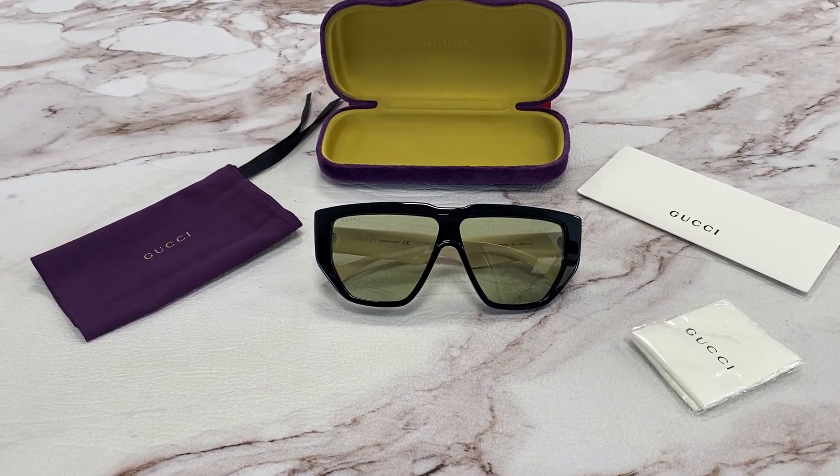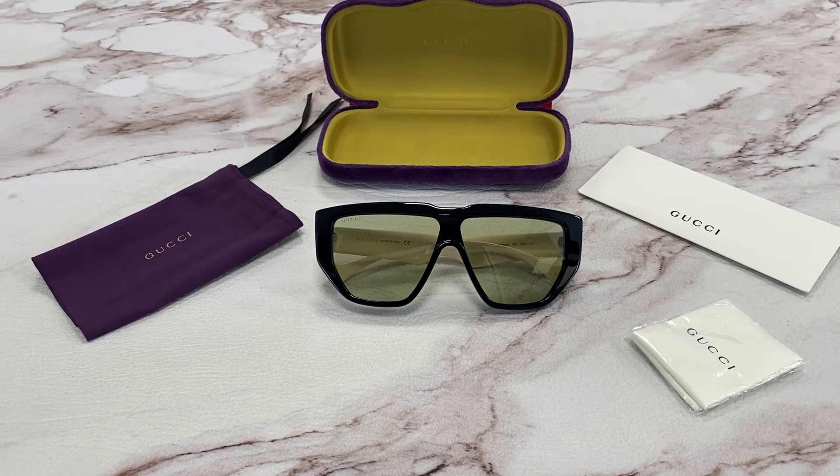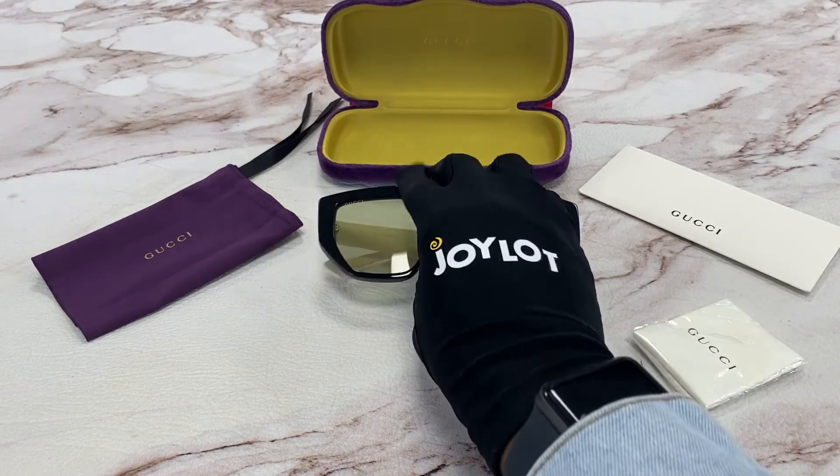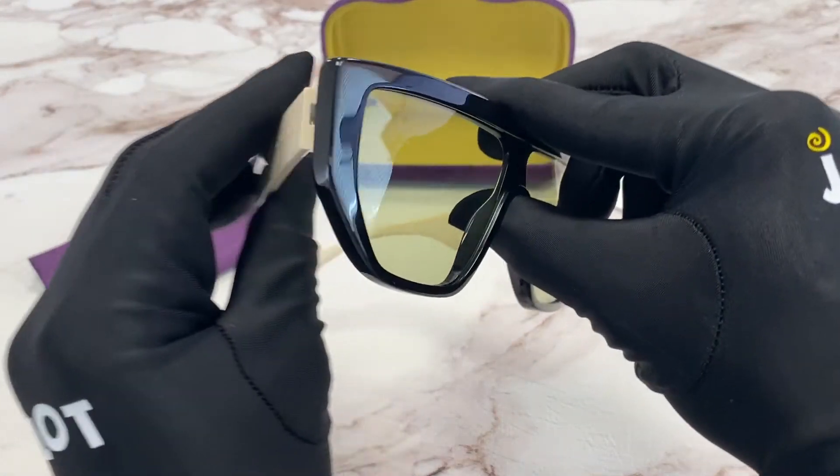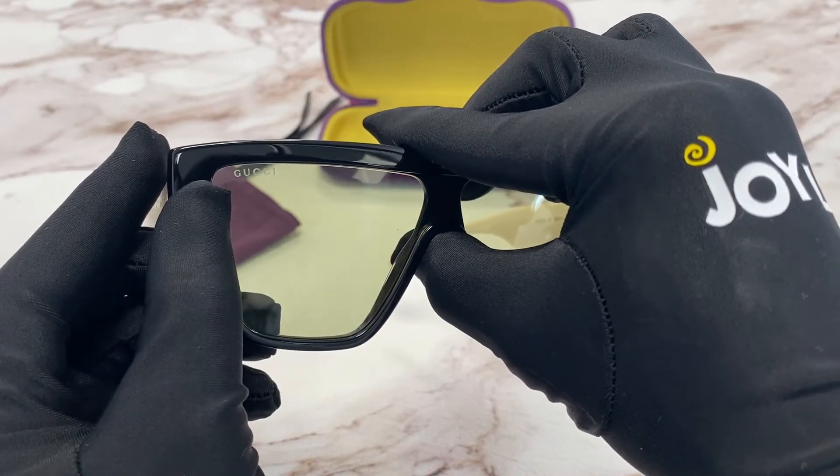Hi, I'm Dylan from Joylot. I'll be demonstrating our Gucci model GG0997S. The color of these frames are black, white, and green. They have Gucci engraved in one of the lenses.